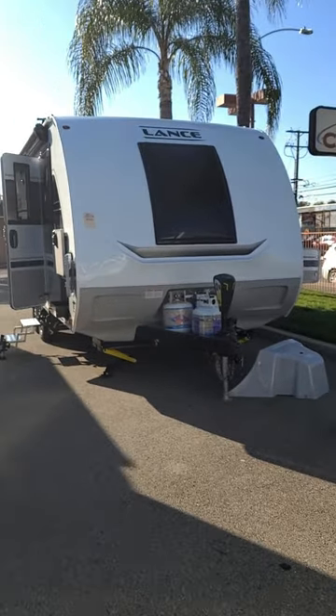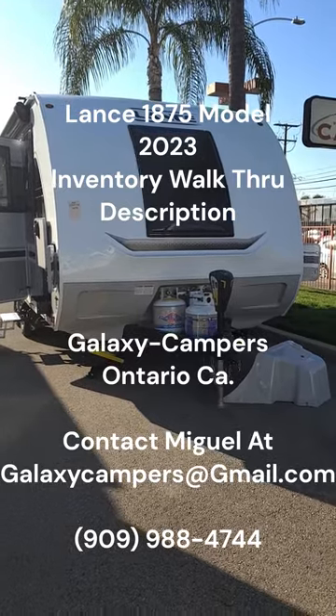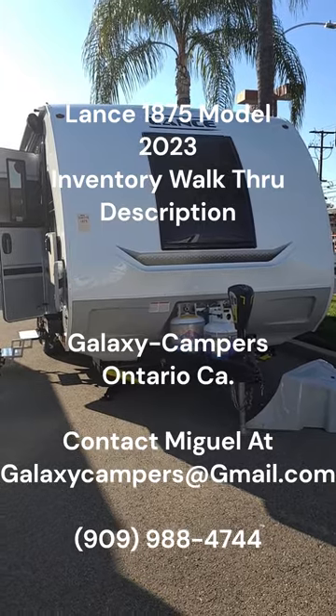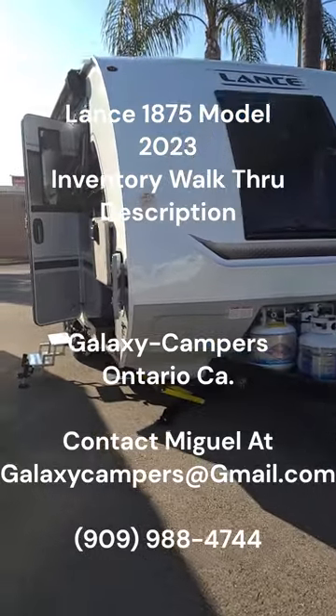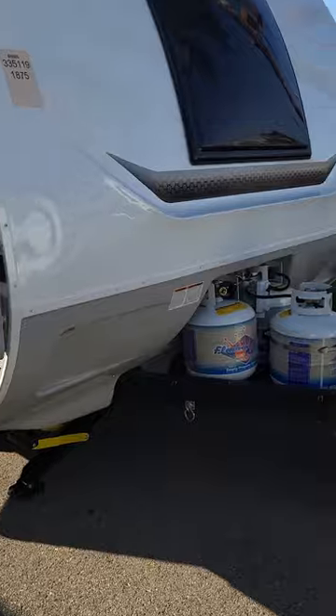Hi folks, we're going to do a quick walkthrough on this new Lance travel trailer model, the 1875, just received it. We're going to do a quick exterior walkthrough and then go inside. I'll be pointing out the options on this unit so you can look at them and have an idea how we ordered it.